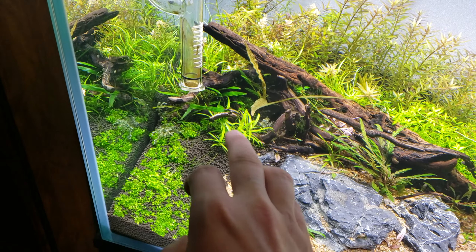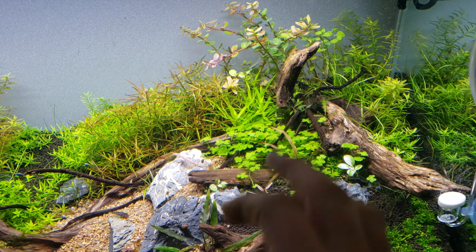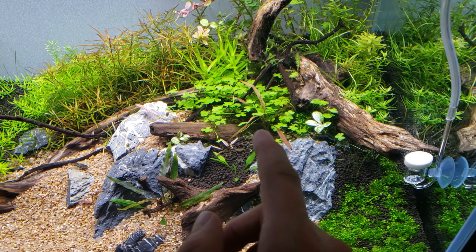This is star grass - a couple more pieces of star grass that I had there. I put a little hydrocotyle here for now.